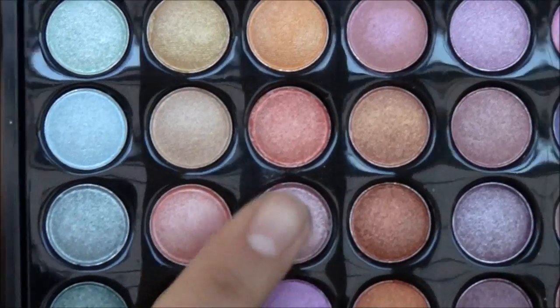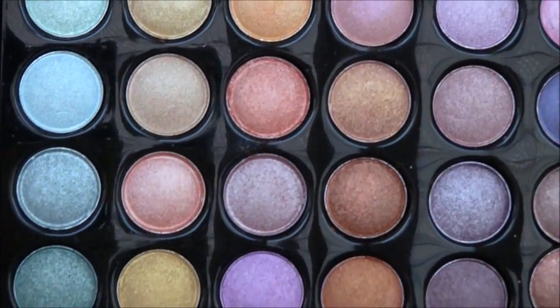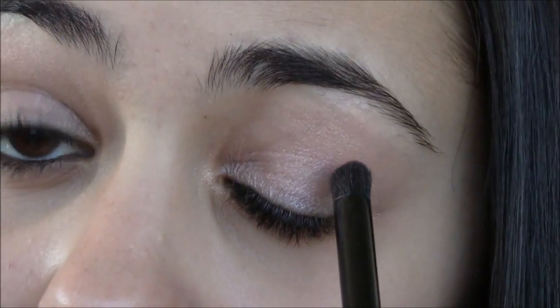Now for the crease, I can't really decide between these two colors, so I think they're perfect together. I'm going to be mixing these two and go ahead and apply that into my crease using my e.l.f. Contour brush.